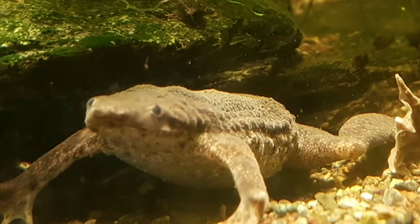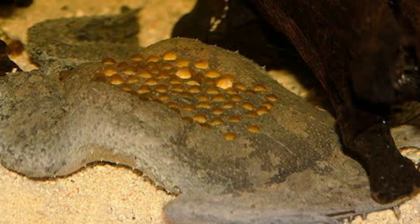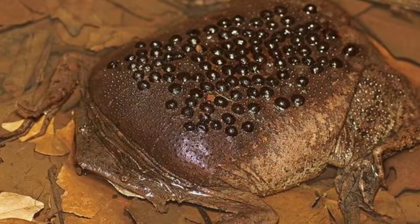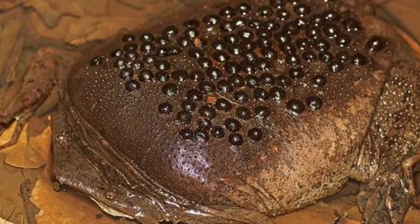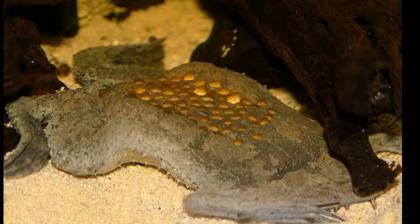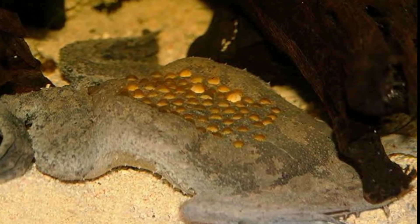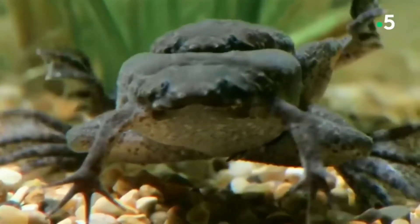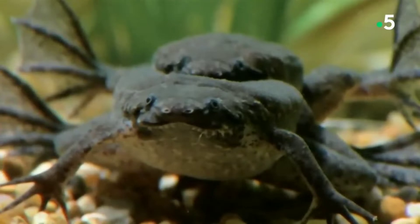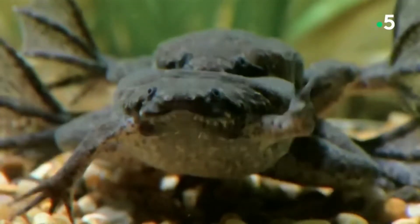The Surinam toad, or star-fingered toad, Pipa pipa, is a purely aquatic species of frog in the family Pipidae with a widespread distribution in South America. The species is known for incubating its eggs in honeycomb chambers in the skin of the mother's back. It is an ambush predator that lies within the water for prey to come in range, which it then captures using suction feeding.